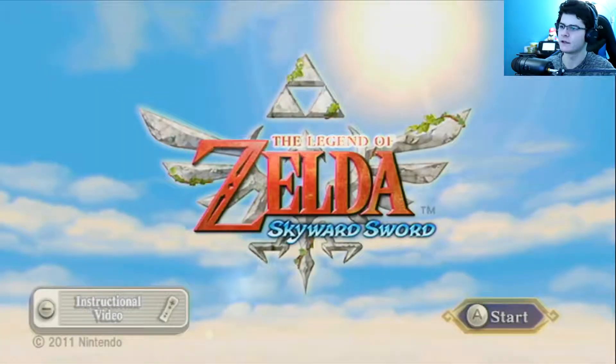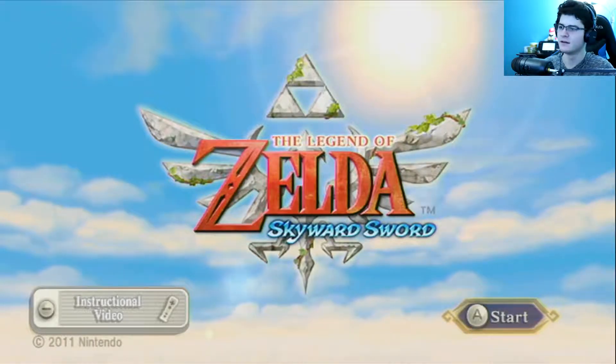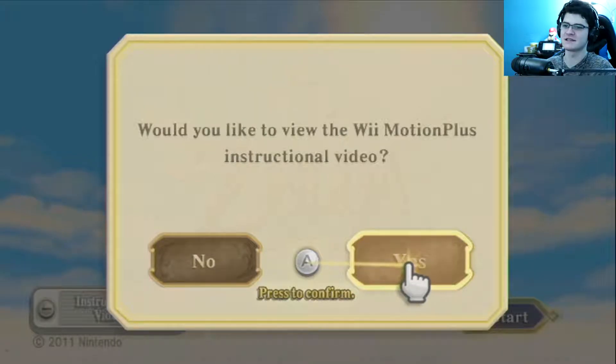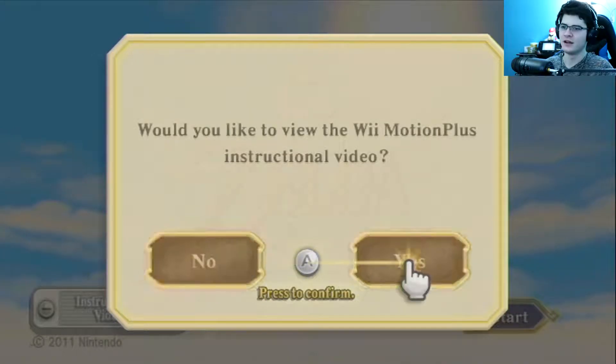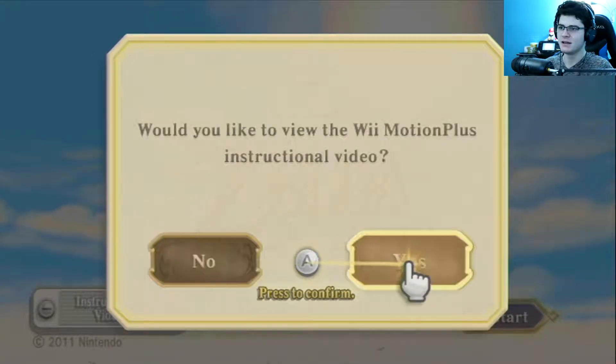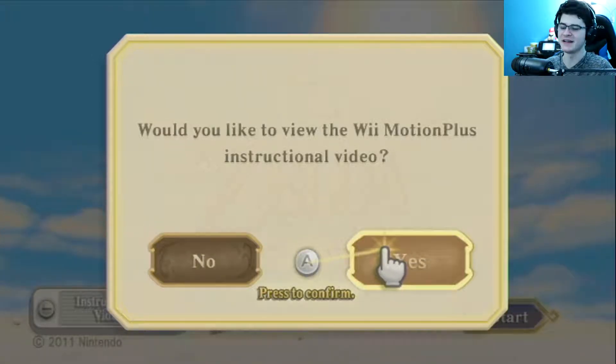I also played Breath of the Wild. At this time I'm playing this, it's March 2nd of 2019. The game is asking: would you like to view the Motion Plus instructional video? Yes, I would, because that is the funniest thing I've ever seen in my life.